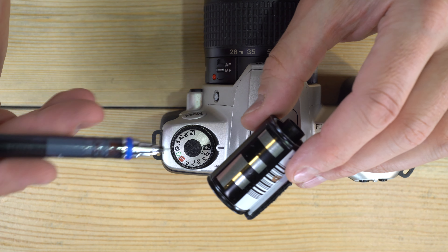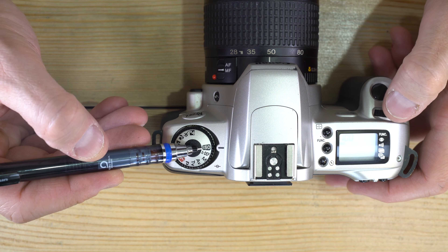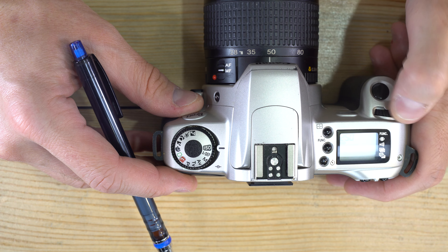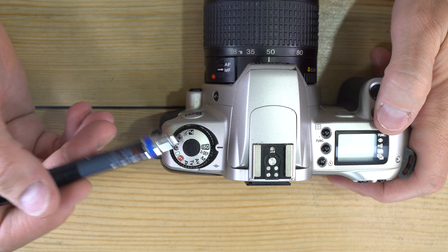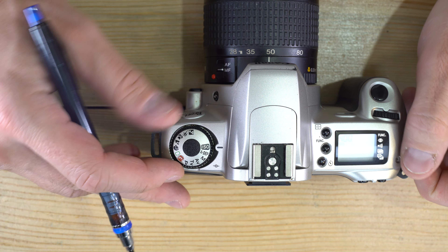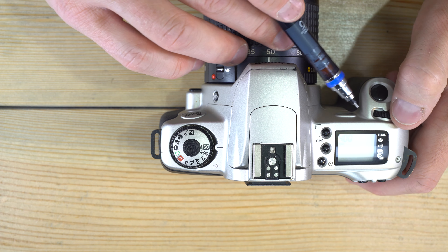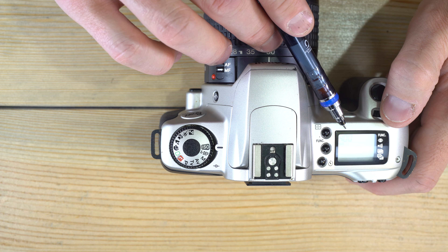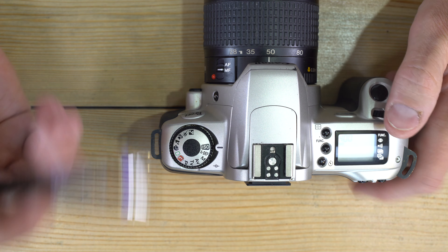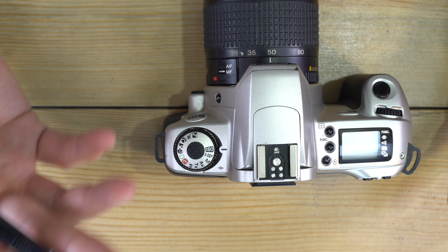If your roll doesn't have a DX code, you can come into ISO and manually adjust the ISO setting using the command wheel. You can also override the DX code — for example, push your 400-speed film to 800 or 1600 to shoot sports, or pull your 100 ISO film to 25, to see how it performs differently when developed accordingly.